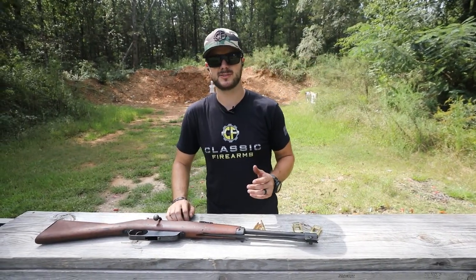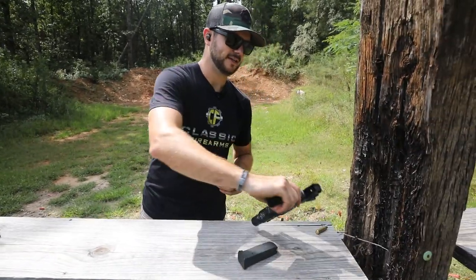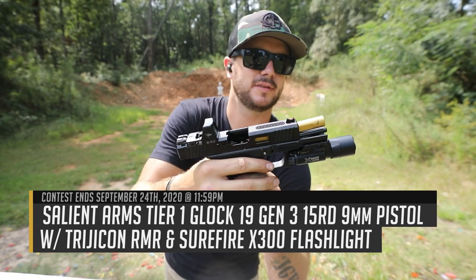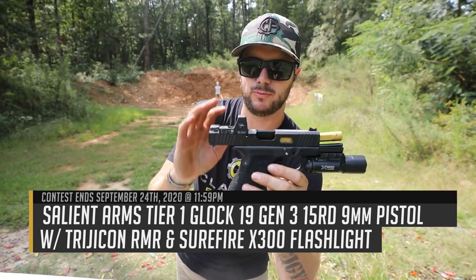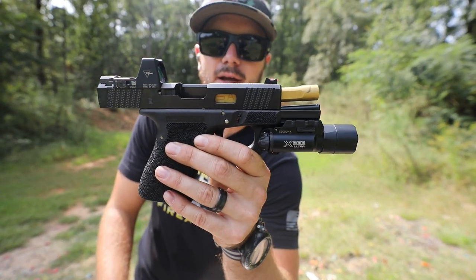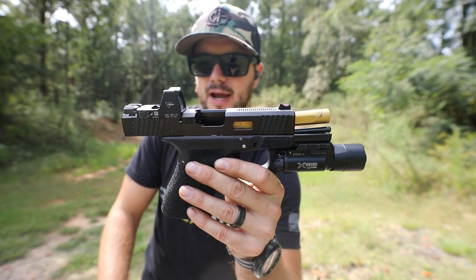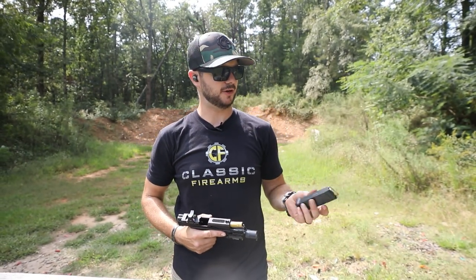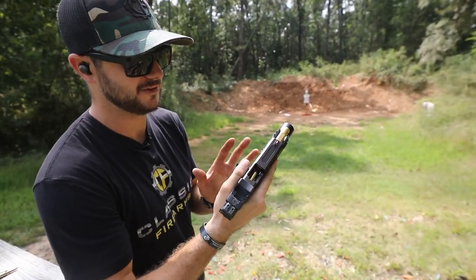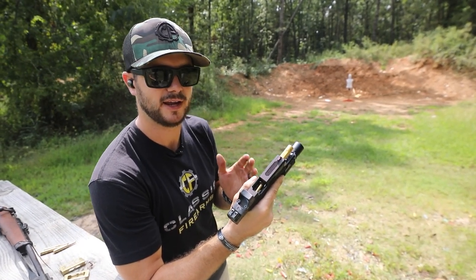Speaking of historic firearms, let's talk about something a little bit more modern — our current giveaway. This is the Salient Arms International Glock 19 Tier 1. They've got so many different names for it, but it's pretty sweet. We threw on a Trijicon RMR and a SureFire X300 Lite — because why not? We want to give you something that's decked out. If you want to see this in some sweet action with cool edits by Ryan, go check out our unveil video of this being our current giveaway.